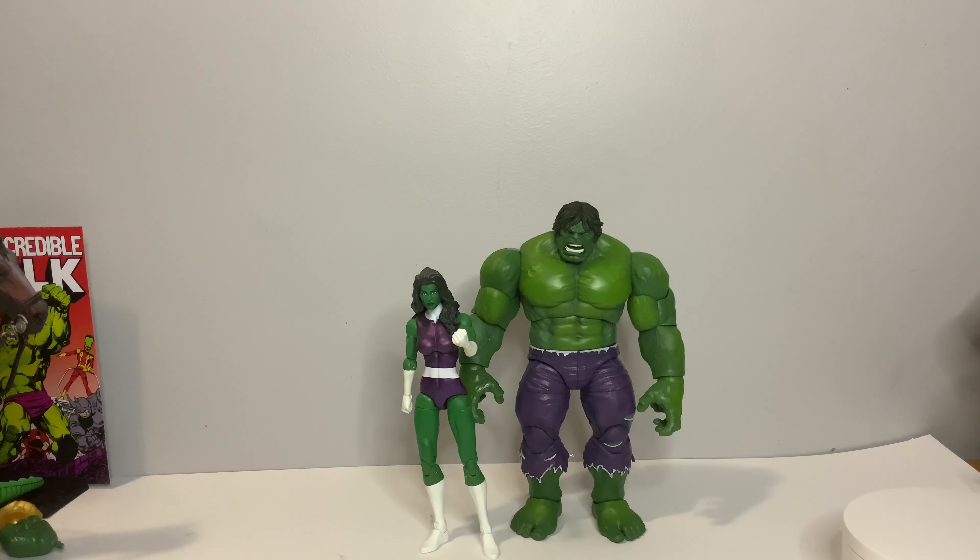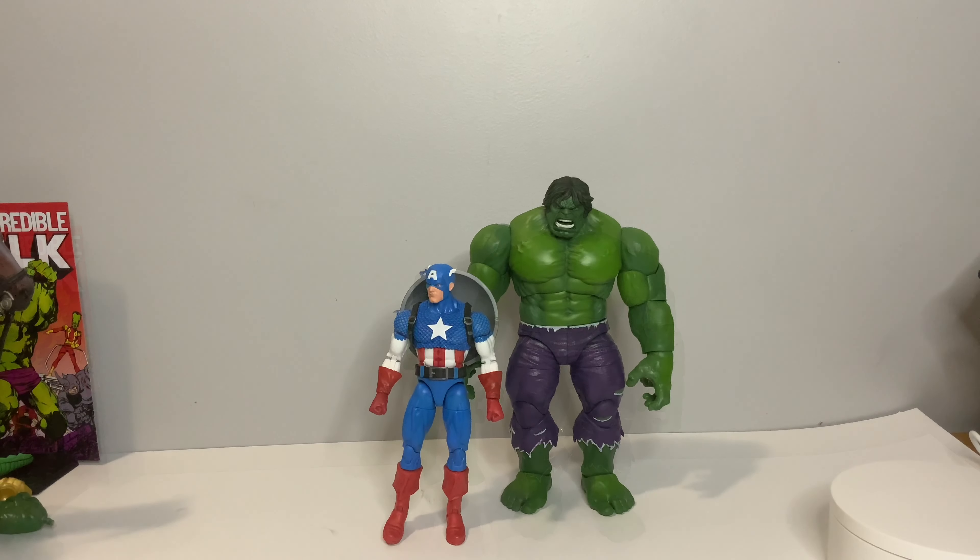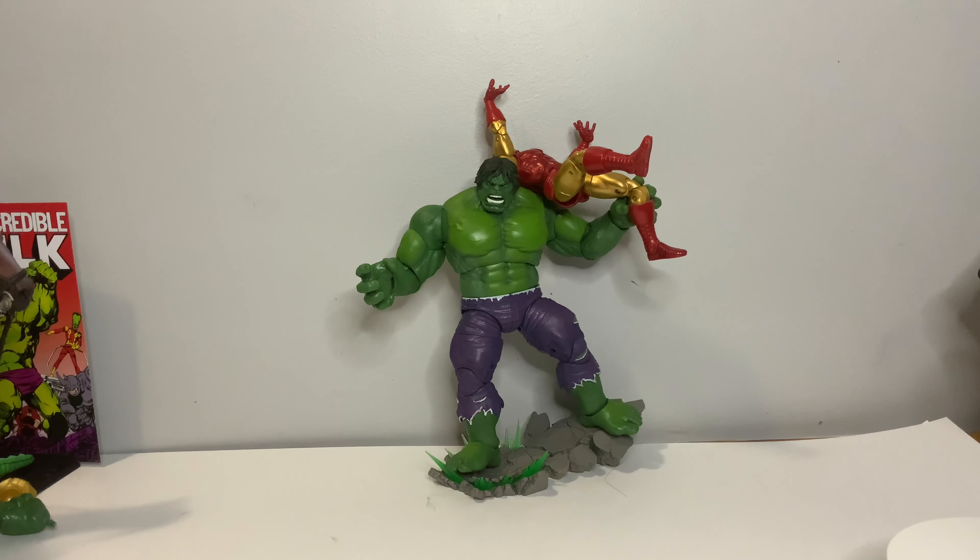Next up we have She-Hulk from the A-Force pack. She-Hulk is a lot taller than most Marvel Legends figures as she should be, but she's still shorter than Hulk — so a good size. Then we have the 20th Anniversary Cap to go along with this 20th Anniversary Hulk — an overall great size. We've now gotten 20th Anniversary Iron Man, Cap, and Hulk, and most likely they will do a 20th Anniversary Thor to complete the original big four Avengers. You can actually get a Marvel Legends six-inch figure in Hulk's gripping hand pretty tightly and display him with that, which is pretty cool.